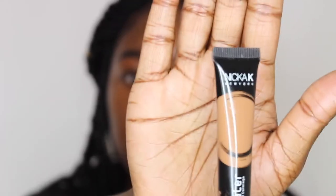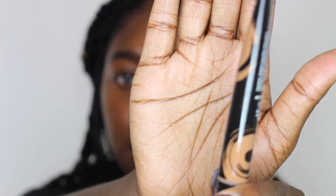After I fill in the brows I go in and clean it up with a little concealer. This concealer I got from the Beauty Classroom and I just needed a concealer that really matched my skin color so my eyebrows could look natural. This is called Mika K New York HD Concealer Long Lasting Full Coverage and this is in the shade Lion.